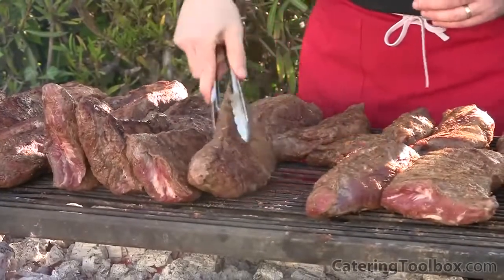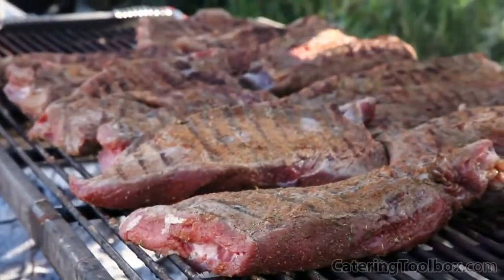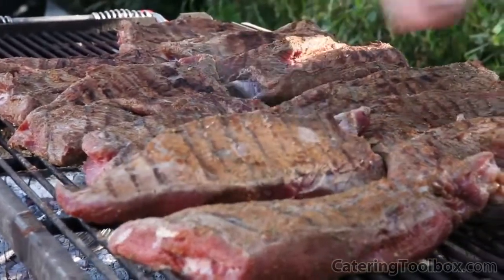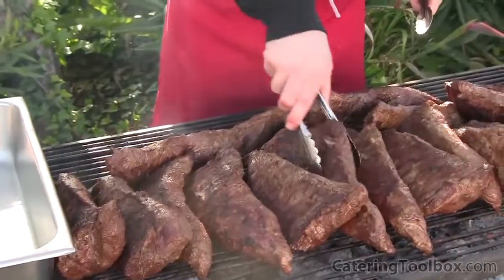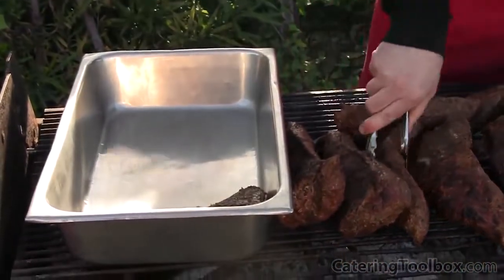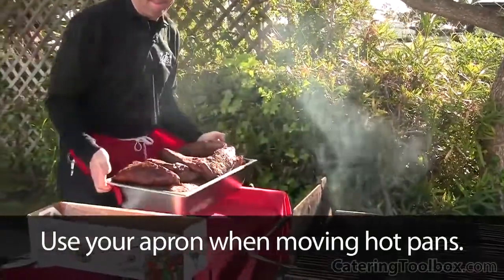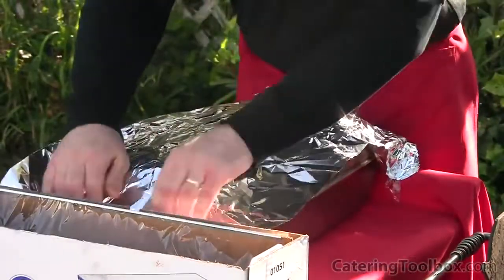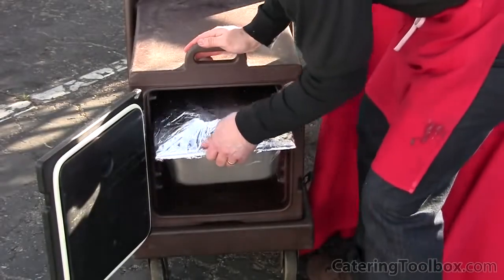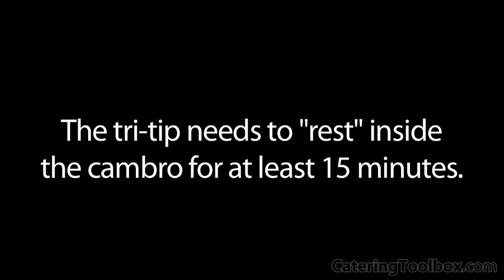With the tri-tip nearing completion after 20 minutes of cooking, I turn the pieces on end with the thickest side towards the coals. As cooking nears completion, I poke the thickest part of the tri-tip with my finger to judge the doneness — beef feels more firm to the touch as it cooks. Not all the pieces will finish cooking at the same time; the thicker pieces will need to stay on the grill a bit longer. As each piece finishes, I place it into a four-inch deep hotel pan, interlocking the pieces to conserve space. When all the tri-tip is finished and loaded in my pan, I cover the pan with a layer of plastic and foil and place it in my Cambro hotbox. Remember, heat rises, so if you're only putting one pan in your hotbox, place it on the top level. The tri-tip needs to stay in the Cambro for at least 15 minutes for the meat to rest.